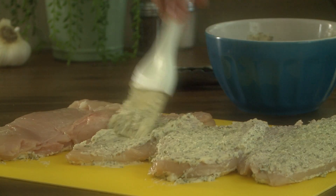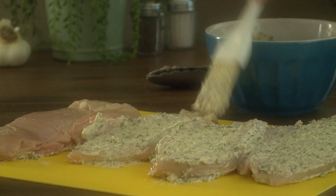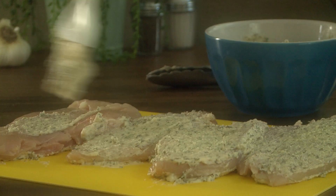Now, brush the chicken breast with the mayonnaise mixture, and then press into the breadcrumbs to coat. Repeat until all of the chicken is breaded.